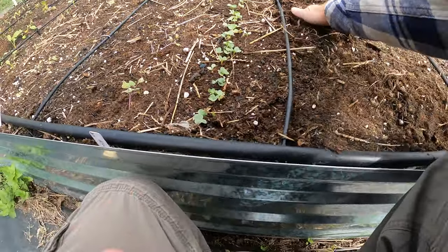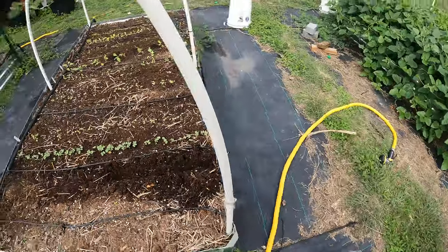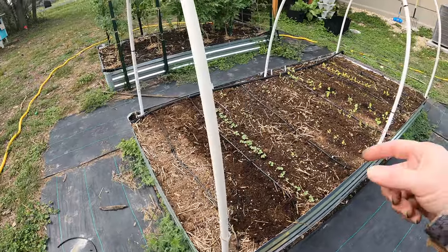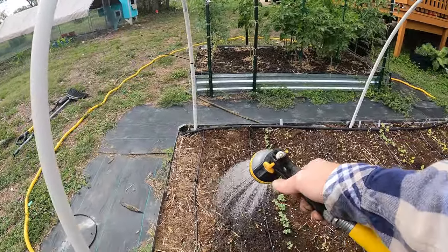We'll see guys — it's an experiment. I haven't planted onions before so we're all learning together. All right, pat it down and there we go. I'm going to make sure I water this pretty heavily just to make sure they are getting plenty of water.